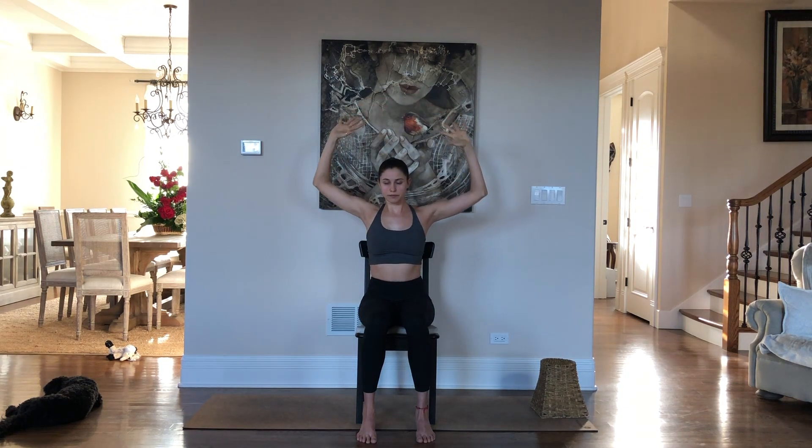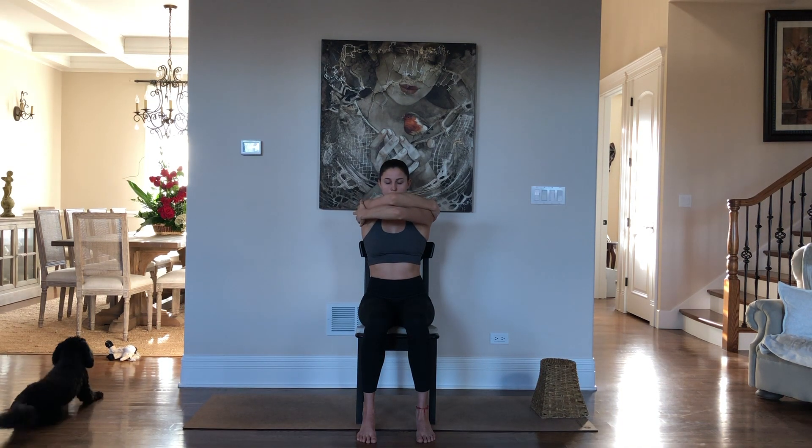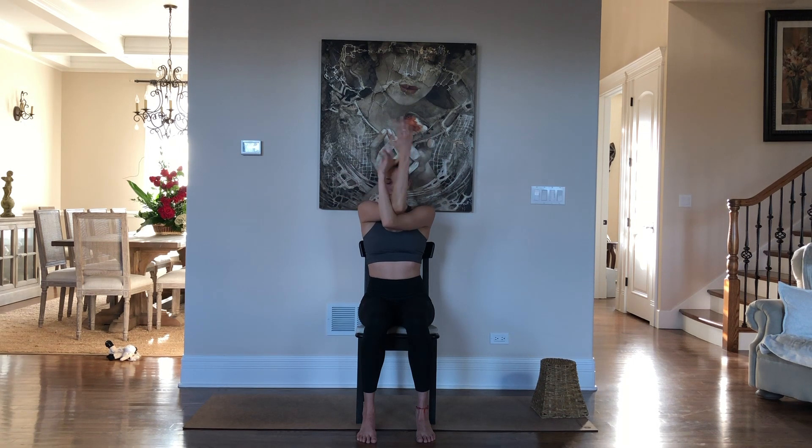Take the hands out to a cactus position and bring your right elbow under your left for eagle arms. If this is not comfortable for you, there's an option to give yourself a hug instead — one arm is still going above the other. Whether you're in the first option or the second, lift the elbows up and drop your shoulders down your back. Take big breaths to expand the space between your shoulder blades. Release and go to the other side, left elbow under your right. Lift the elbows up and drop the shoulders down. This is one of my favorite stretches because my upper back tends to get really tight.